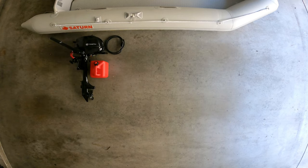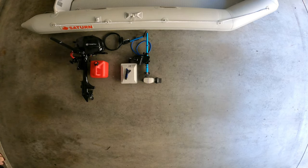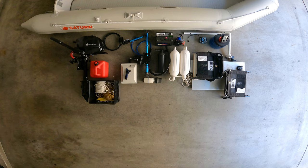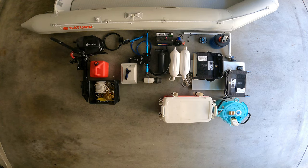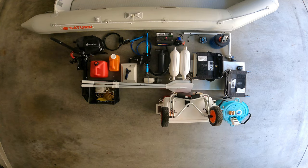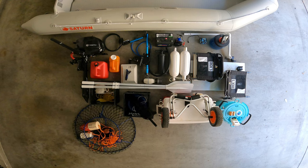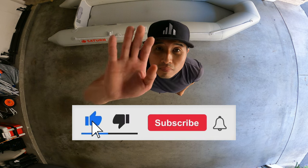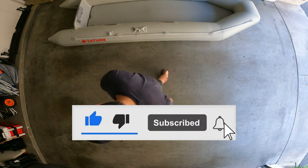Welcome back to Fishing Fables. Today I want to share with you what you need to bring and how to prep for your inflatable boat fishing. There are many items you'll need and it's very easy to forget a few things here and there, so hopefully this will help you create a list of items you'll need. If you like this video make sure to like and subscribe to this channel.